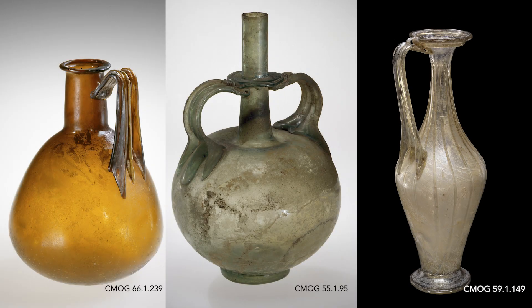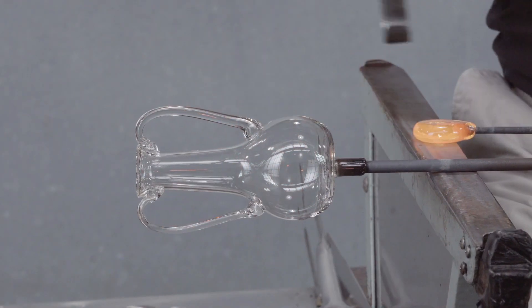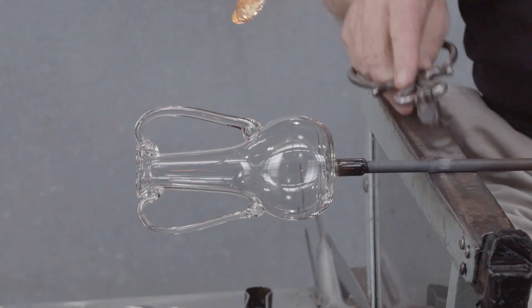Many Roman handles have either a rib running down the middle or a dent in the middle. First, the dent. The mass of glass is flattened, and then a depression made with the handle of the pincers.